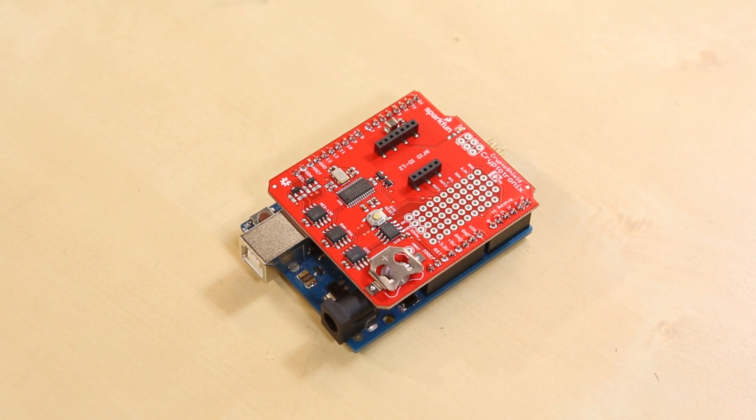So that, in a nutshell, is the CryptoShield. Hope you like it, and I hope you have fun investigating some embedded security.